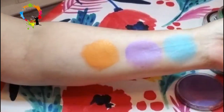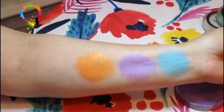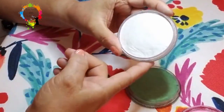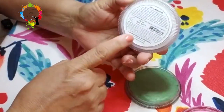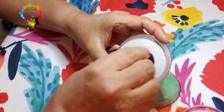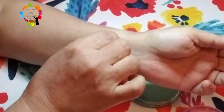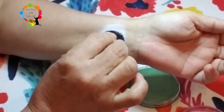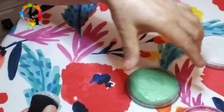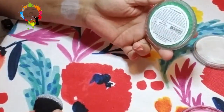Look how pretty that is — those are just super gorgeous. The next one we're going to do is this beautiful Pearl Fairy White. And then this really pretty green is going to be Pearl Mint Green.